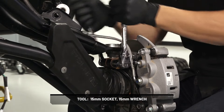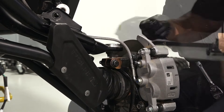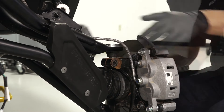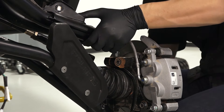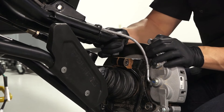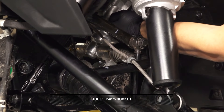Next, remove the upper ball joint pinch bolt and nut from the knuckle. Using a soft face hammer, tap on the knuckle to loosen the upper control arm ball joint end while lifting upward on the control arm. Completely remove the ball joint end from the knuckle. Then remove the four steering gearbox fasteners from the chassis.